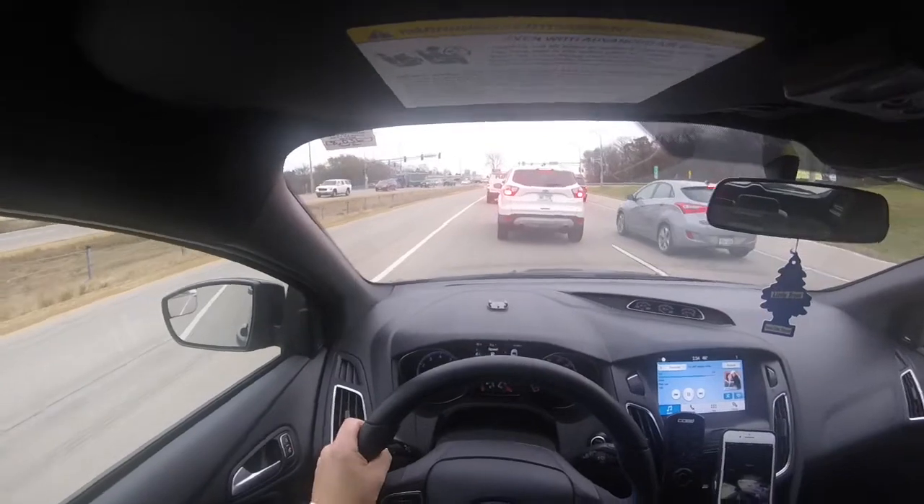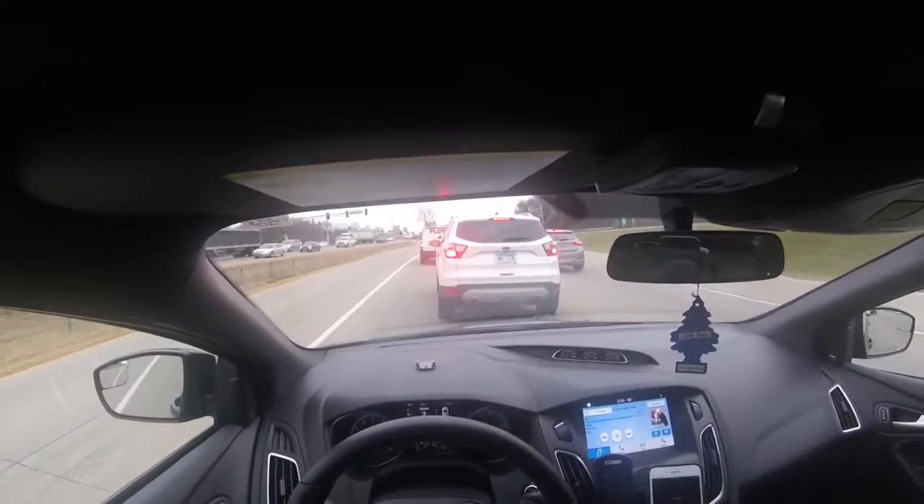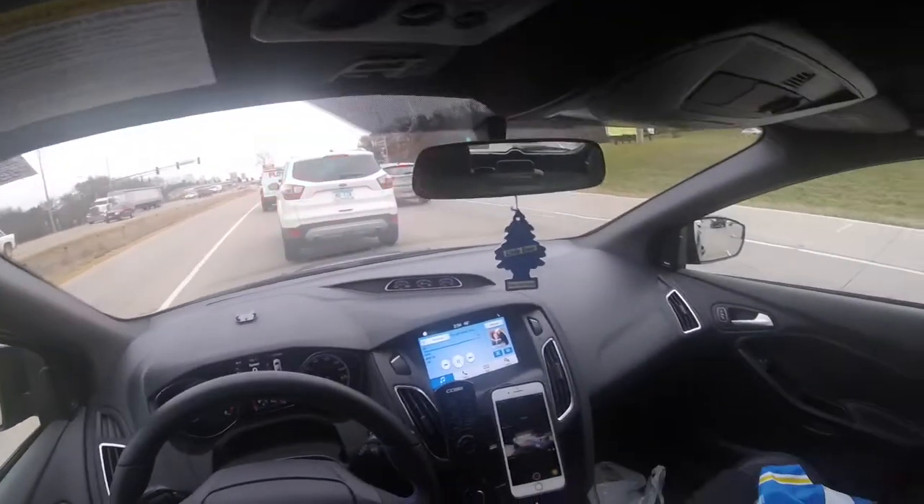That's my quick and easy review of the Focus RS with the camera facing outwards. Let me know if there's a different video you'd like — some 0-60 pulls or something better. Just let me know, thanks.